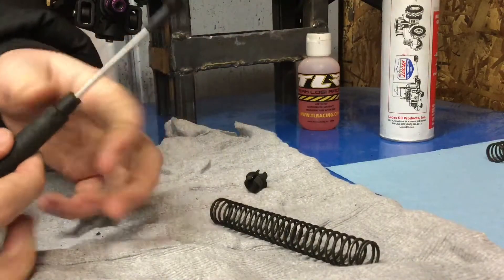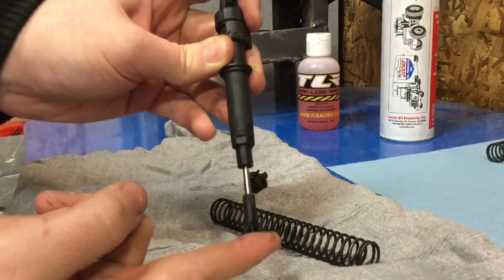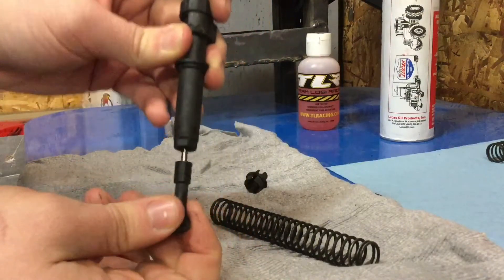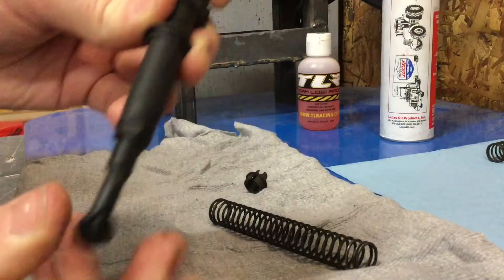Now I'll show you what a dead shock looks like. So as you can see — nothing, nothing happens.